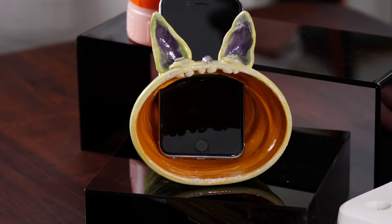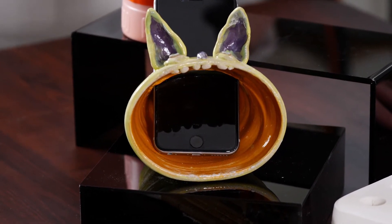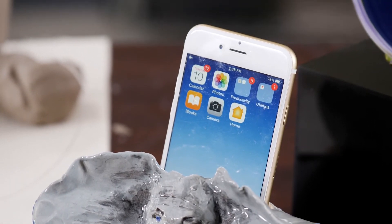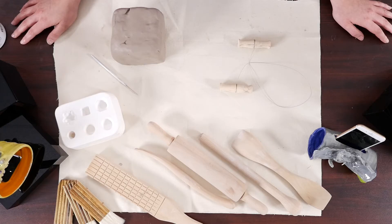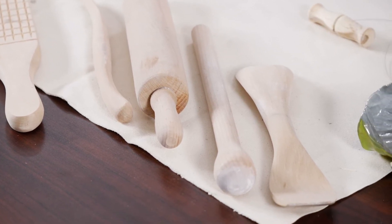Making a simple amplifier for a cell phone is as easy as constructing a cone shape for the phone to sit in. Build a cone, cut a slot toward the back to accommodate a cell phone, and turn up the volume. Choose a method for forming a cell phone amplifier. Cone shapes can be made easily by coiling, slab building, or even throwing on a potter's wheel.